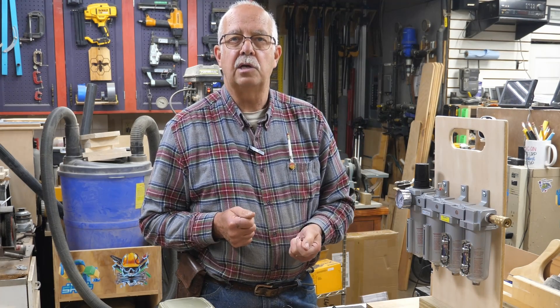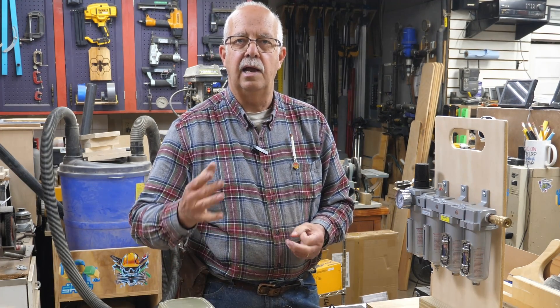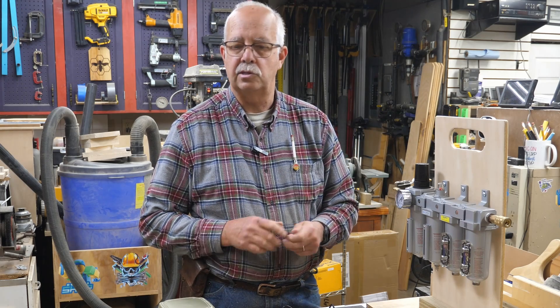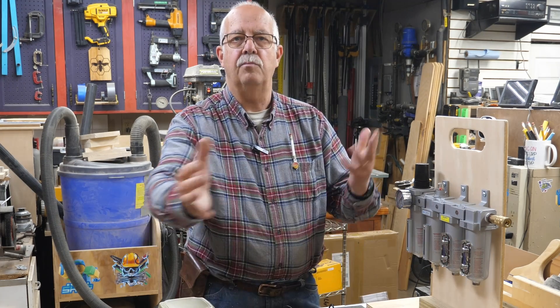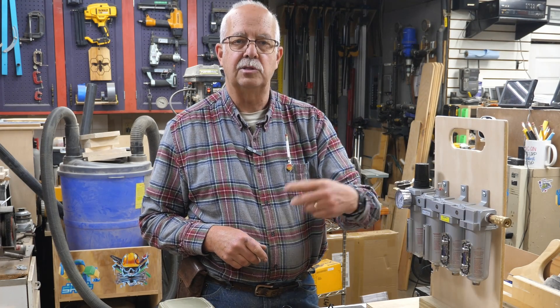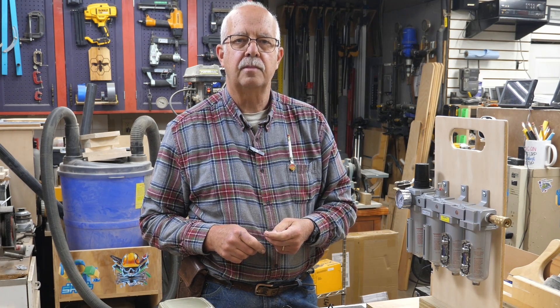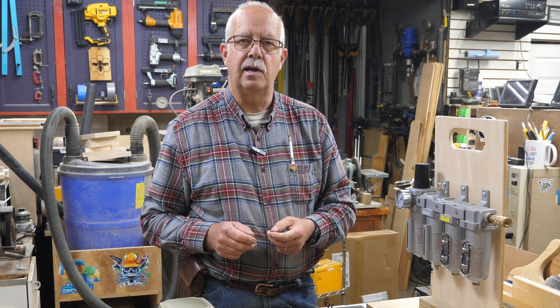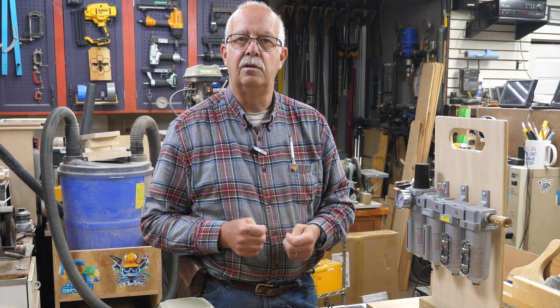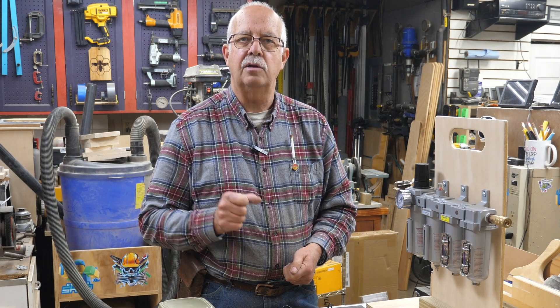I hope that answers the questions on air assist pumps — how big do I need, what kind do I need, can I use shop air from my air compressor. This isn't sponsored by anybody; I've got stuff from all different brands here. This DIY air dryer — all of those components are available on Amazon and I did a video on building it; I'll put a link in the description. If you got anything out of this, appreciate a thumbs up — it always helps the channel. We're always looking for subscribers. Roger in the shop, thanks for watching, see you on the next one.